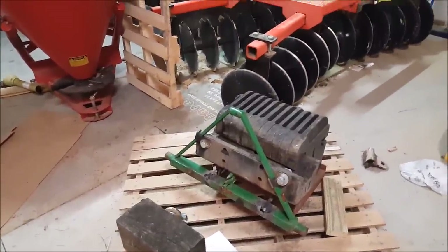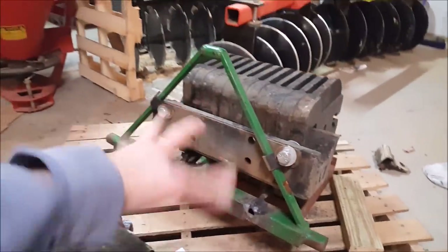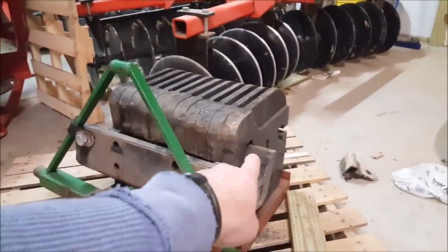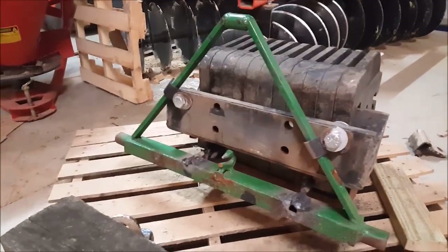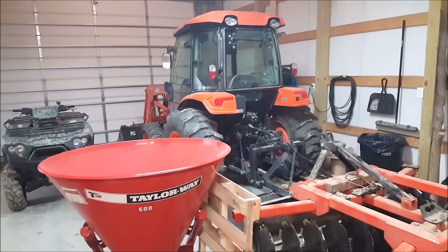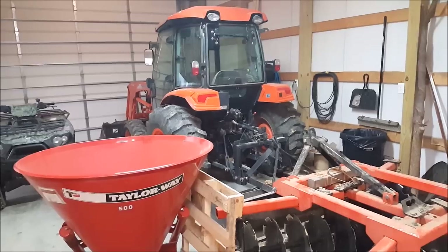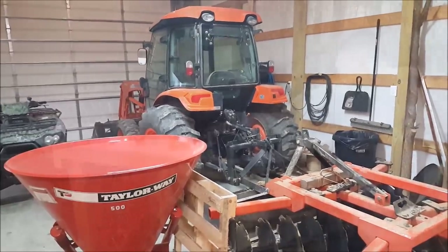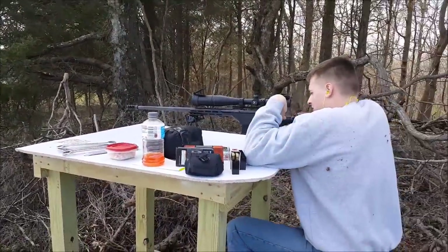It's ugly as all get out but I think it'll work. I was able to take this piece out and move it around because it just slides in there and catches the weights. We'll see - I'm sure not testing it now. I'm not even going to pull the tractor outside. If you listen, that's torrential rain coming down. I was gonna give it a try at 610 yards.